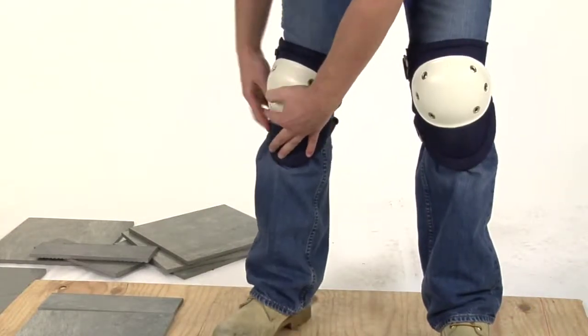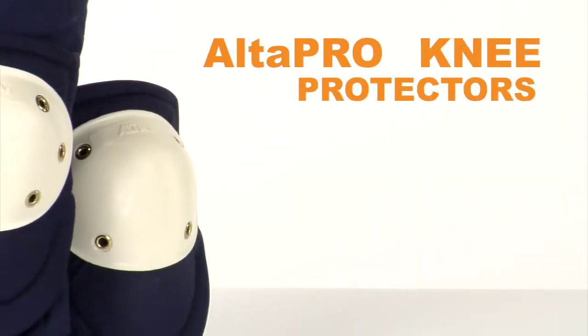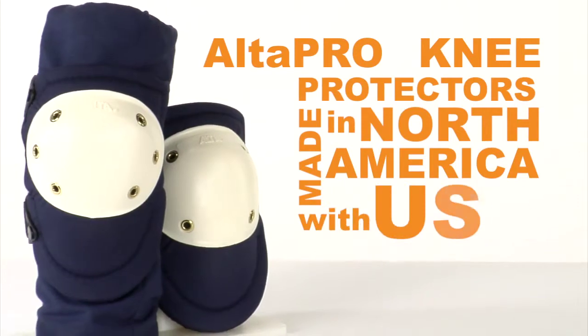Knee protection you don't have to think about. Adjust them once and leave them alone. Alta Pro knee protectors are made in North America with USA materials.